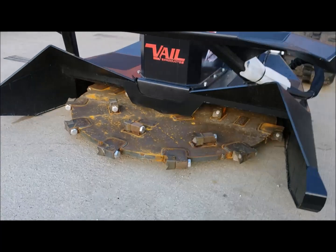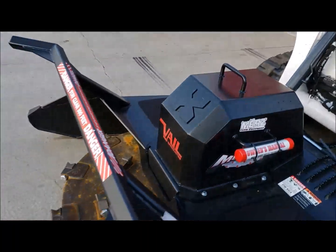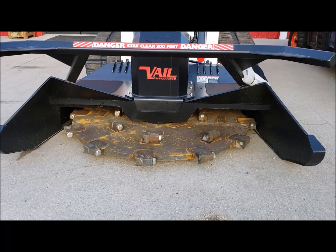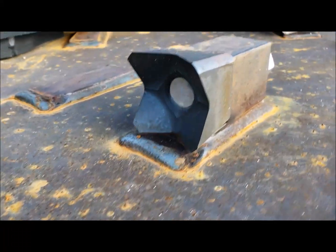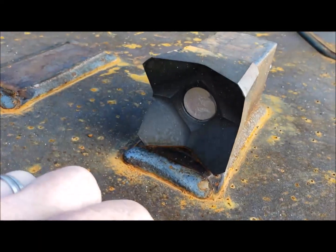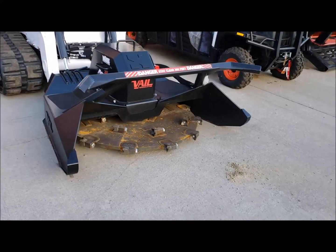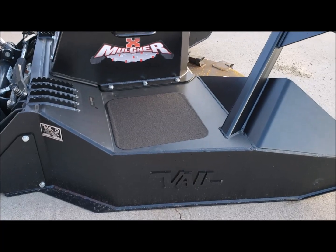This thing is the cat's meow when it comes to mulchers. If you've got brush to clean up, underbrush, or trees you want to take care of, this thing will chew them up in a hurry. These carbide teeth are huge — each tooth is like three inches by three inches square. It's going to chew everything up and spit it out as wood chips. The Veil X-Series Mulcher is really, really cool.